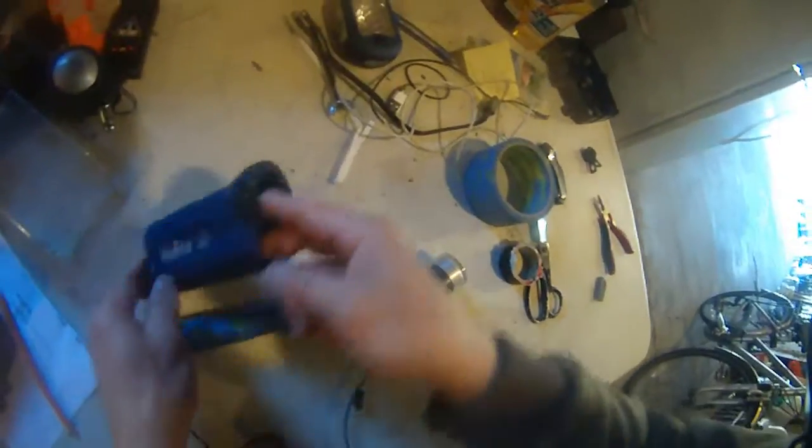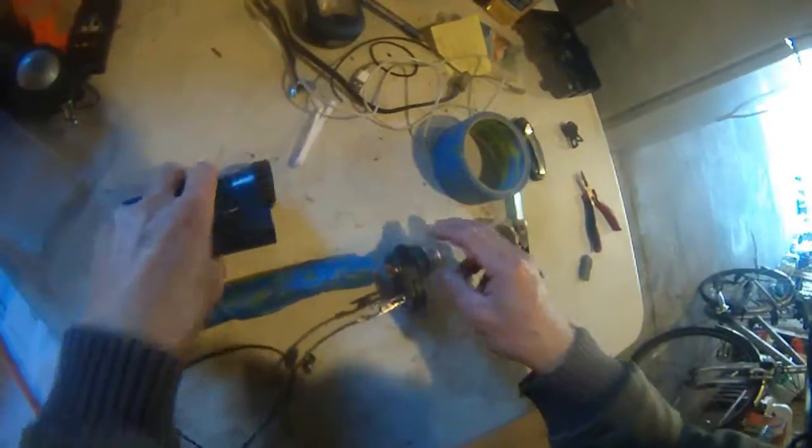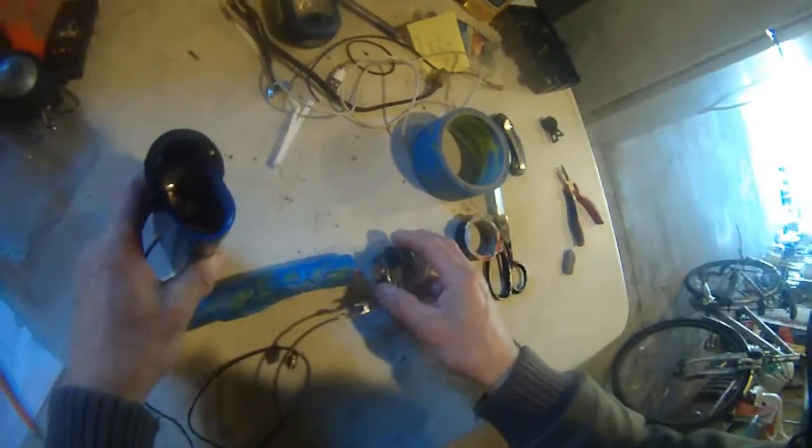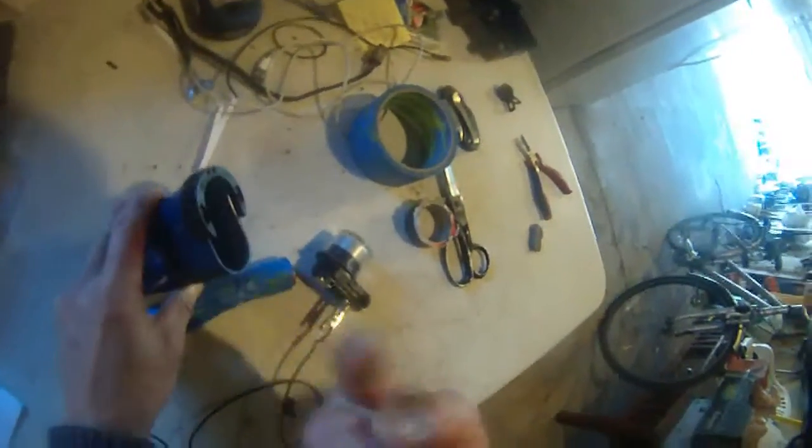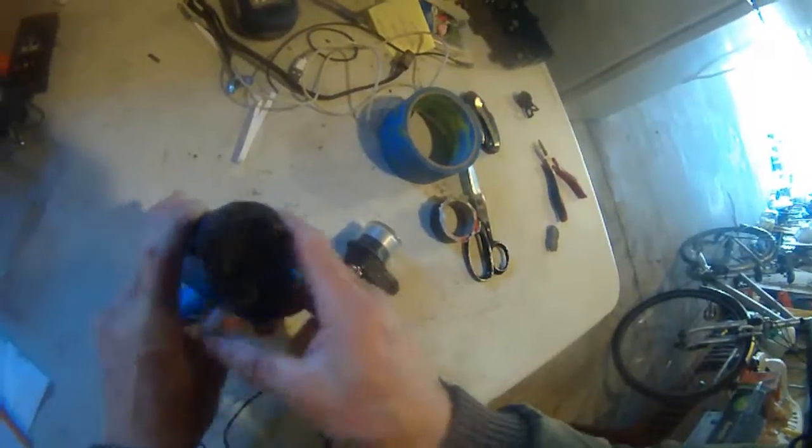So I know the light bulb is good — it's the connection that's bad inside here. I think the positive has to face this way, and the negative has to face inside.